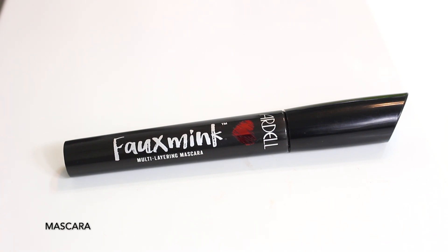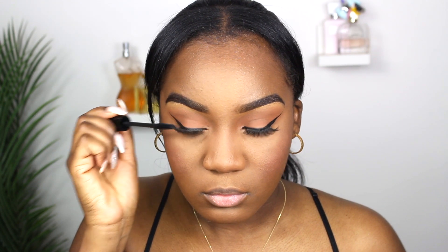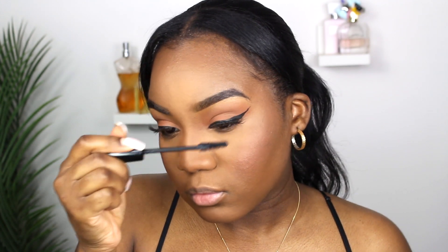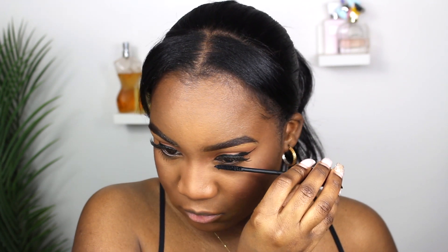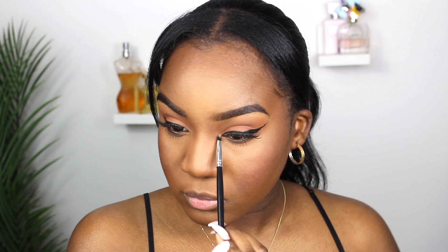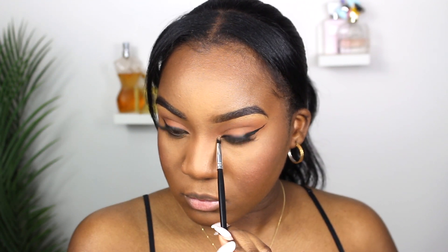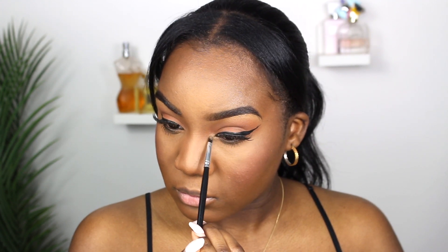Next is mascara. When it comes to lashes, you don't need to use falsies — you can go in with mascara alone. I personally like using lashes, so I applied mine off camera and now I'm just blending my natural lashes with the falsies. I also go in with mascara on my bottom lashes. I then dip into the eyeshadow palette with a small detailer brush for my inner tear ducts, which brightens up the look.